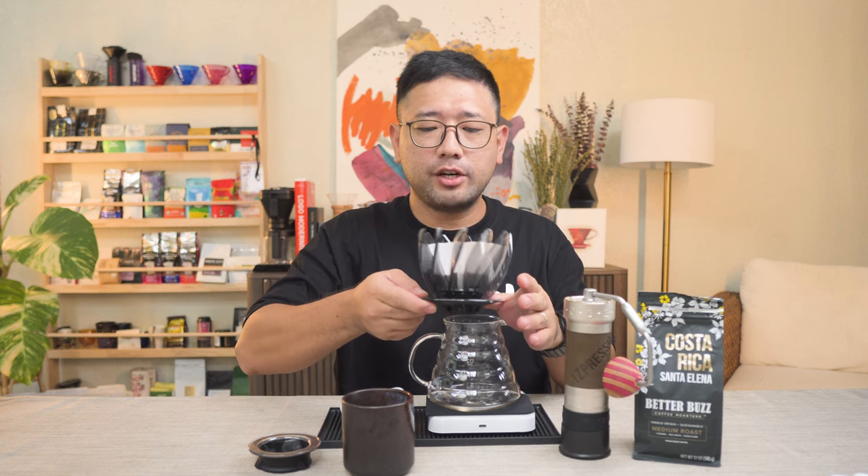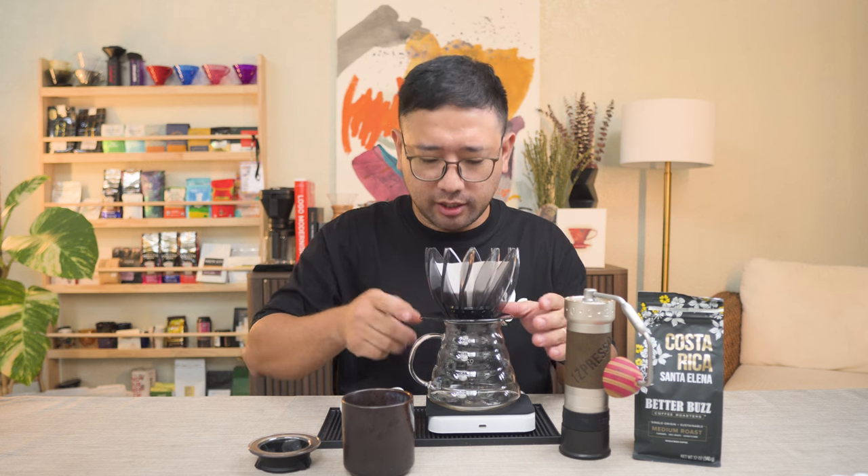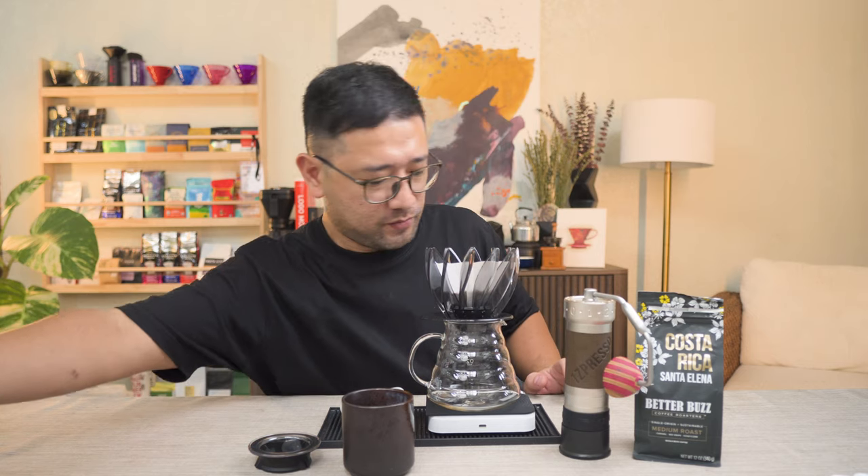For this brew, we're going to do four different pours. For the first one — the blooming phase — we're going to do 30 ml, which is roughly twice the amount of coffee. Then we're going to pour 70 ml on the second one. For the third and fourth pour, we're going to do equal parts — 50 ml each. Let's start.